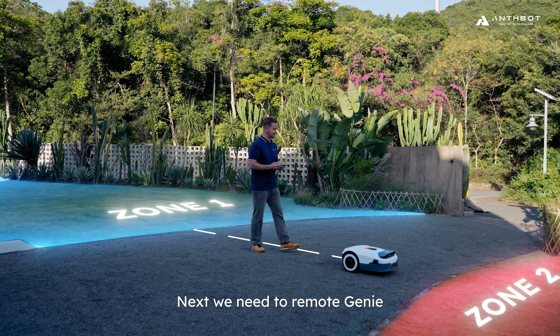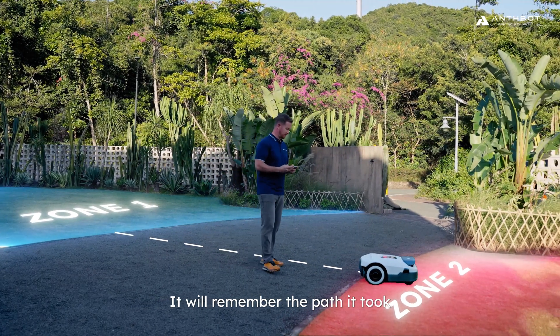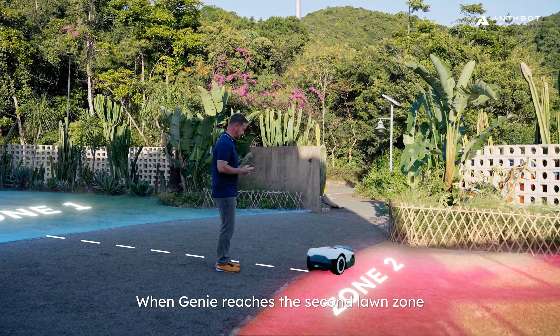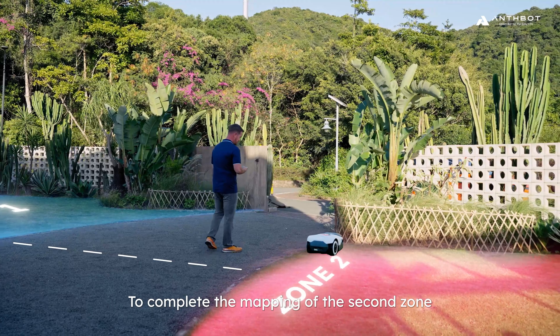Next, we need to remote Genie to move into the second lawn zone. When Genie crosses a non-lawn area, it will remember the path it took. When Genie reaches the second lawn zone, use remote control or auto mapping to complete the mapping of the second zone.